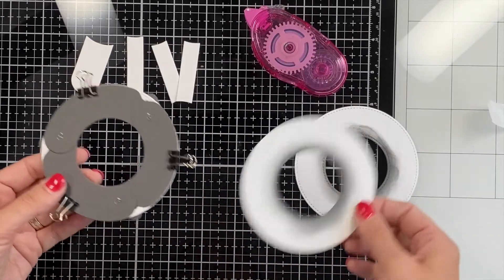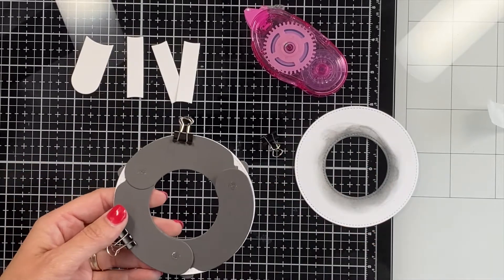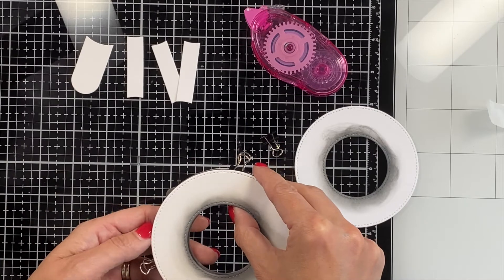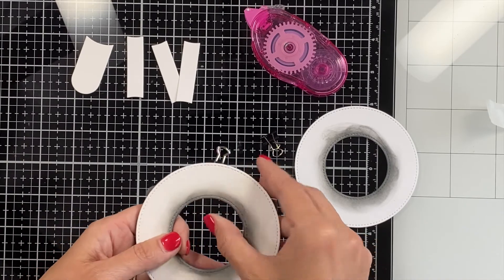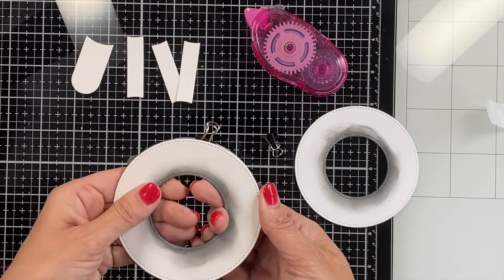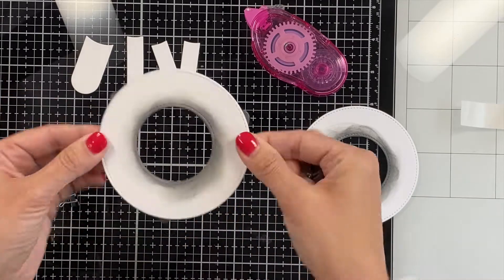Now it's time to stick one of these rings on top of those glue dots. I usually only undo one clip to start so that I've got it lined up and can get that one taken care of. Then I slowly remove my other clips and press those glue dots down. That really does a good job of keeping it all lined up, which makes a huge difference.